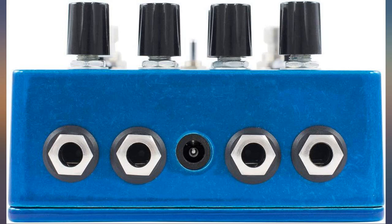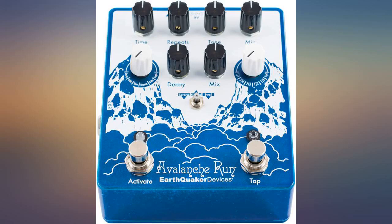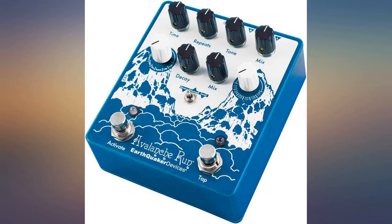This is an awesome pedal. I have a Strymon Blue Sky but I find myself using the Avalanche Run much more frequently because it's so much more versatile. It's really cool to plug a mic in to get insanely cool vocal effects. It's just a blast to use and the possibilities are endless — 5 stars.